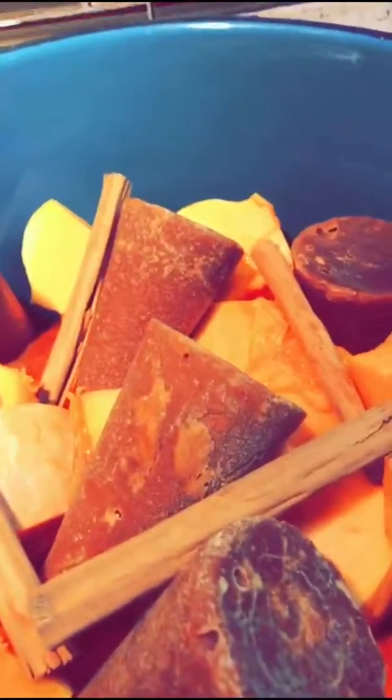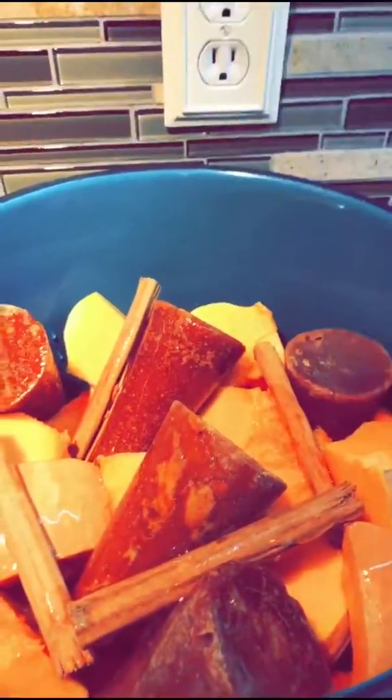We're going to take out todas las semillas. So it's all chopped up. Put all the piloncillo — panocha, whatever you want to call it — about one cup of water, one and a half depending on how much you're making. Once you hear the water boiling, bring it down to the lowest possible and cover it.